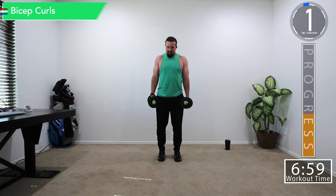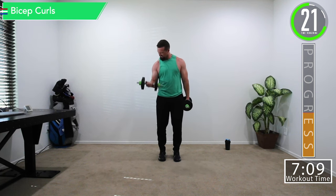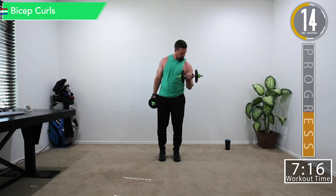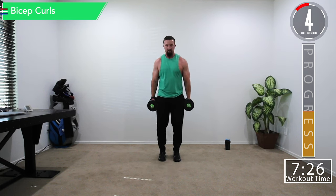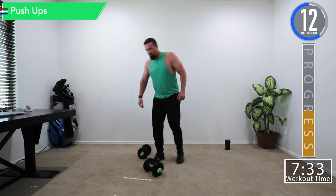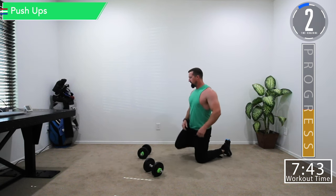Let's get ready for bicep curls. Do a couple shrugs between sets. Really focus on squeezing those biceps — squeeze the bicep. Try bringing them in and going out, feel the different ways it works the biceps. Going back into push-ups — last set right here, almost halfway through, and breaking a sweat already.